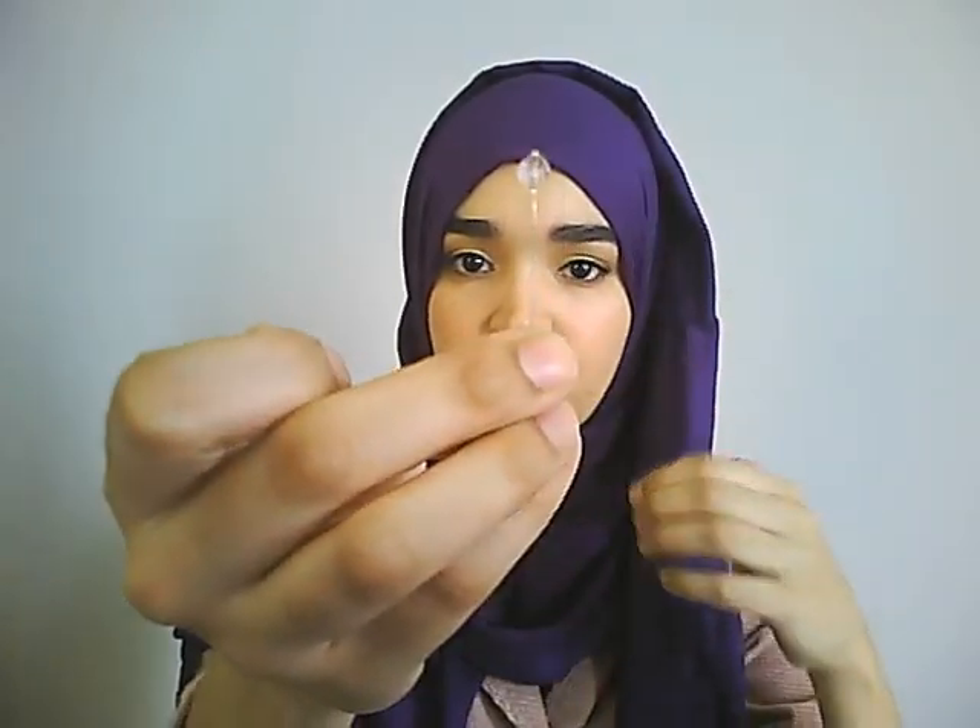Now, with the long side, you wrap it around your head and bring it to the other side. You could leave it the way it is, or you could pin it. I'm going to take one of these pins and secure it.